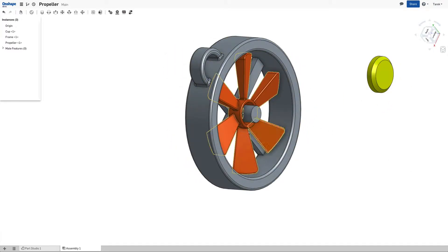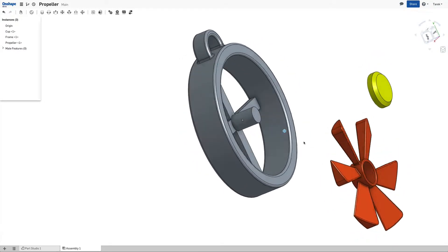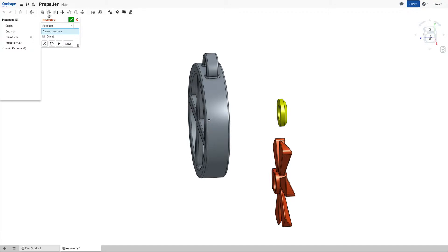The first thing I drag it out a little bit. The frame I want to fix. Then the propeller using Revolute Mate.